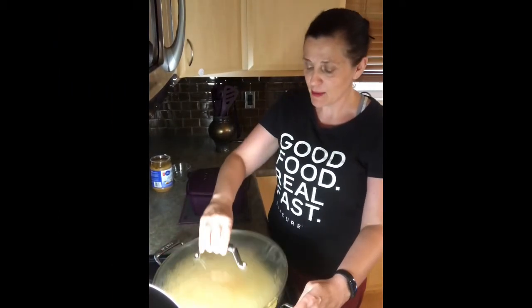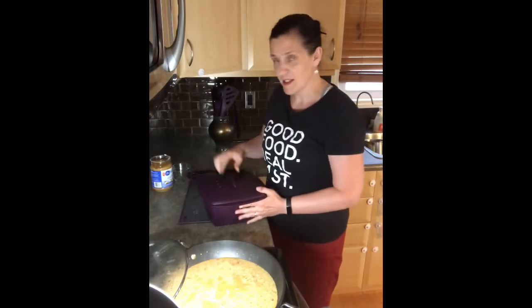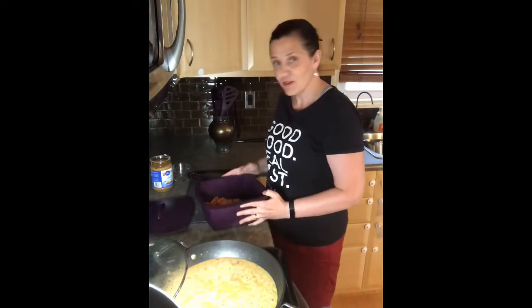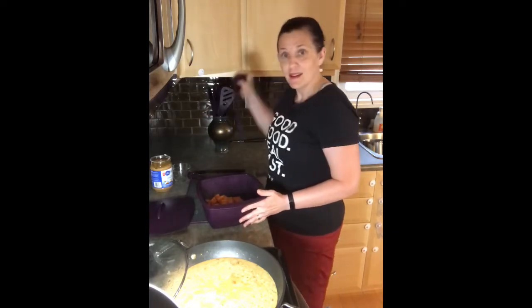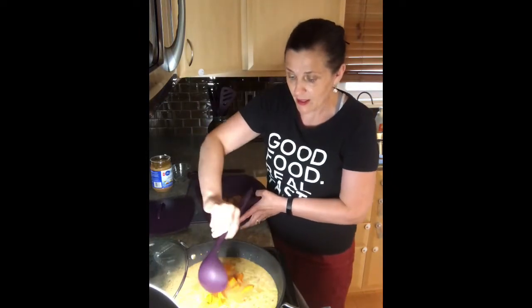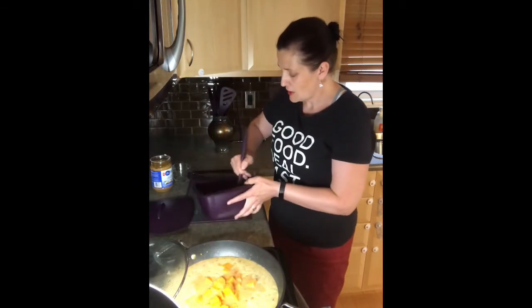Our stew is simmering beautifully, so I'm going to take the lid off — and our sweet potatoes are cooked. Look how bright and beautiful those sweet potatoes are! When you cook your food in their own steam, your food actually retains more of the nutrients. That's the great thing about these Epicure steamers — your food cooks in its own steam quickly. So we're going to add the sweet potatoes to the stew mixture.